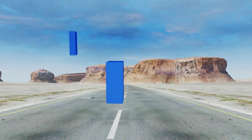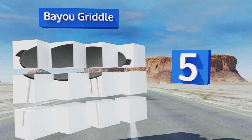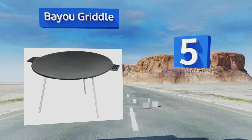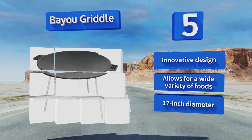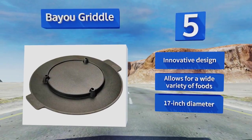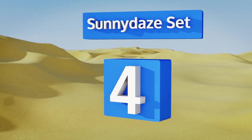Halfway up our list at number 5, consisting of a thick round flat top and three short legs, the Bio Griddle can help a talented outdoor chef reach unprecedented culinary heights on any campfire. Once it heats up, an experienced spatula artist can use it to feed the entire hiking party. It's an innovative design that allows for a wide variety of foods, with a 17-inch diameter.